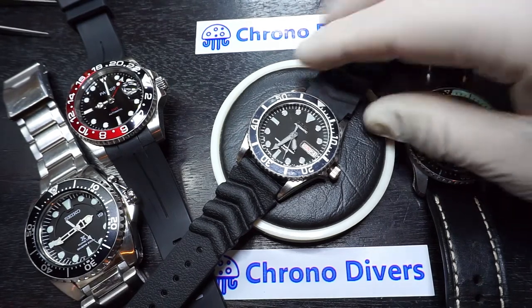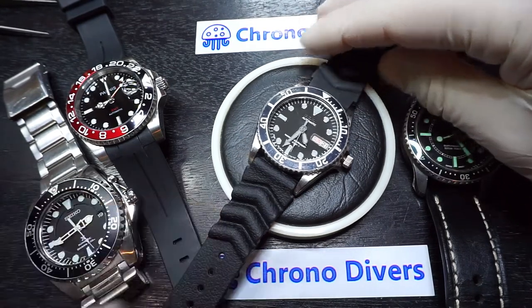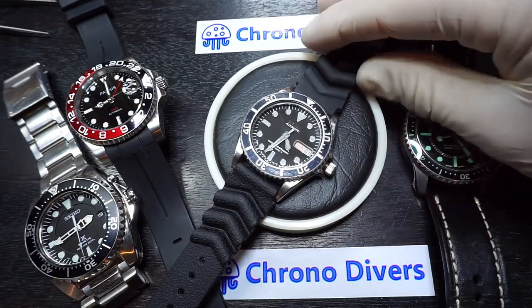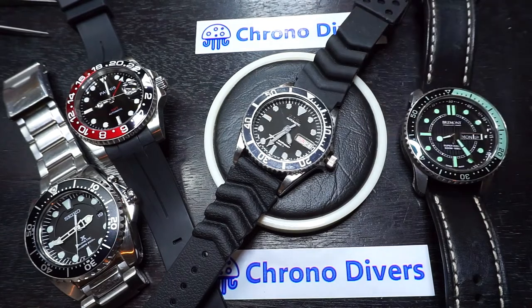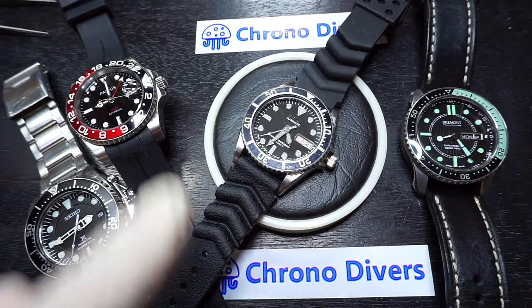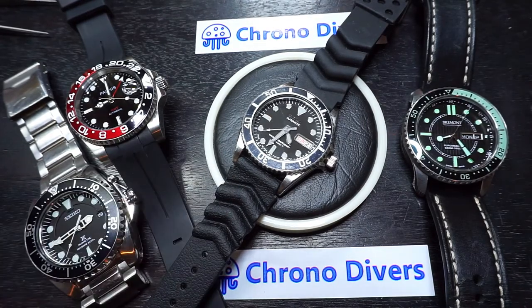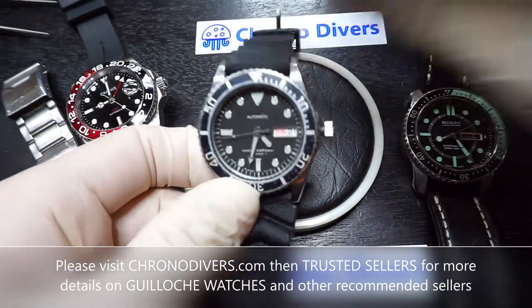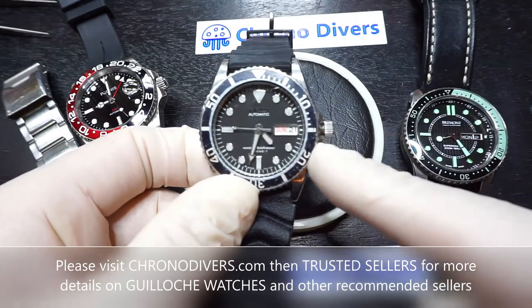These guys specialize in vintage Seikos, refurbishment and slight modification of the watches as well. The watch we're going to be looking at today is this one here, which is the Seiko SKX023, more of a Submariner style with the crown on the side here as you can see.